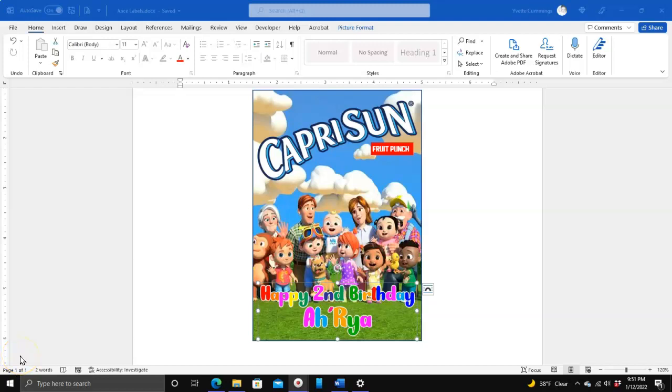Hello everyone. In my video on how to make this juice label, I told you all that I made this 'Happy Second Birthday Araya' using Adobe Photoshop, and someone left a question in the comments asking what if you don't have Photoshop. So I'm actually going to show you how to make this in Microsoft Word. I would have done it in the video but it's sort of time-consuming, so that's why I went ahead and pre-made it and just dragged it in. So I'm going to show you now how you can make this exact same thing in Microsoft Word.